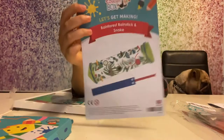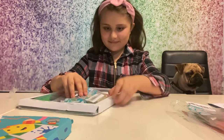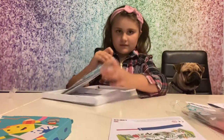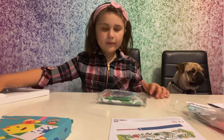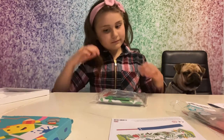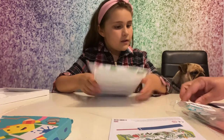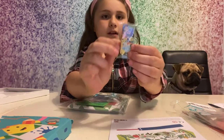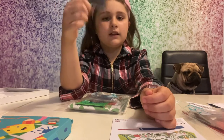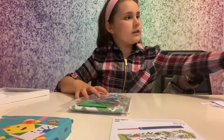This month we're making an animal gel - a rain forest rain stick and a snake. This is £12.95 a month, but when you first subscribe you get it half price. You also get this magnet, and you get a different one each month.